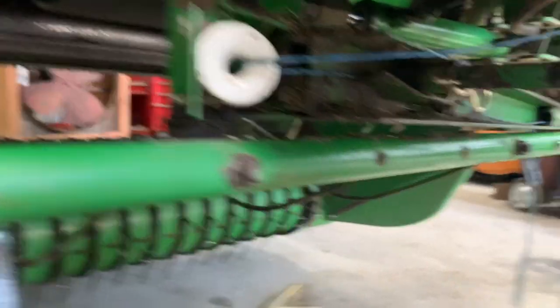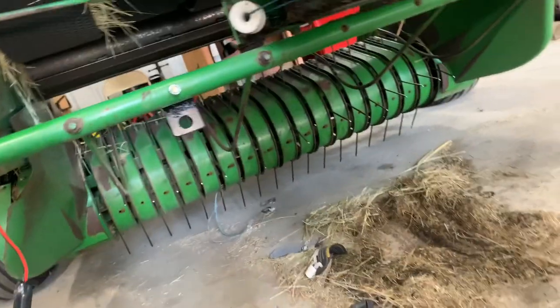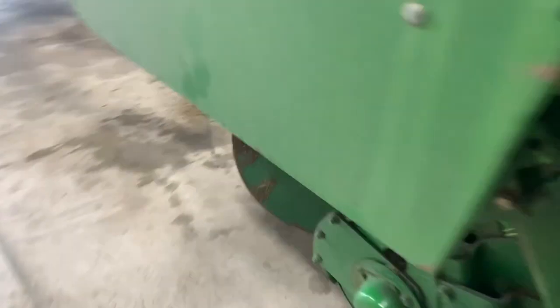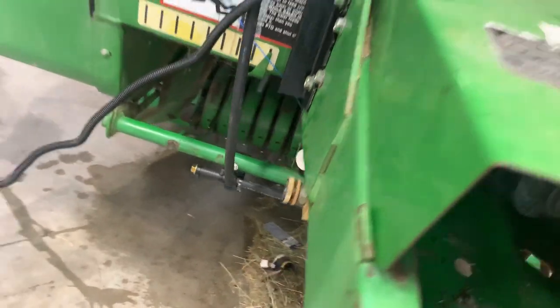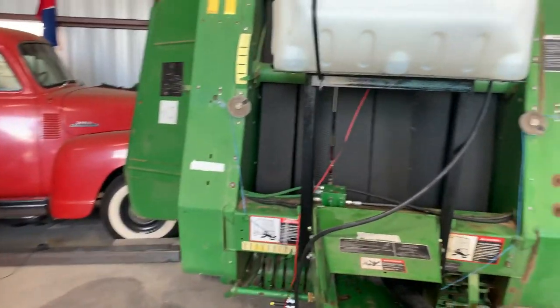Got the tabs mounted up there — there's that one on that side, that's what it looks like. Now I just need to put the sprayer nozzles on. That's pretty much a do-it-yourself hay preservative kit.